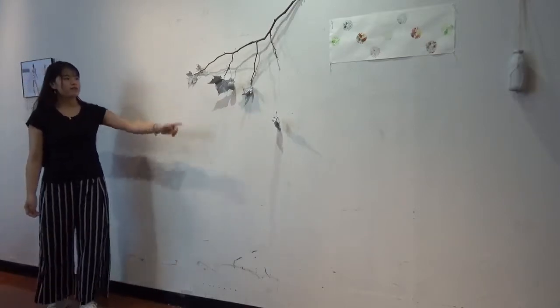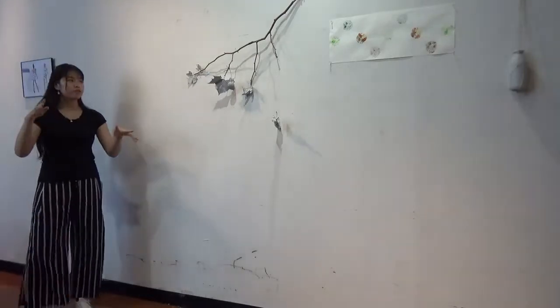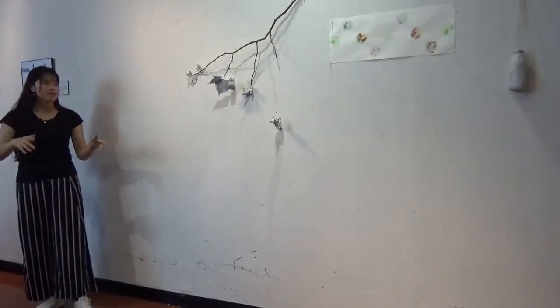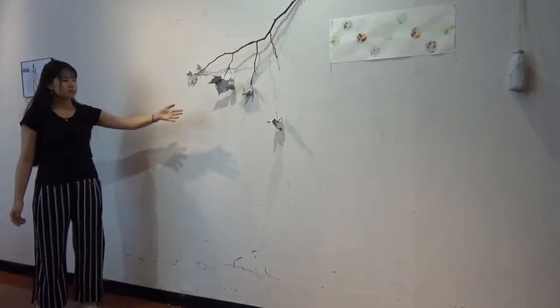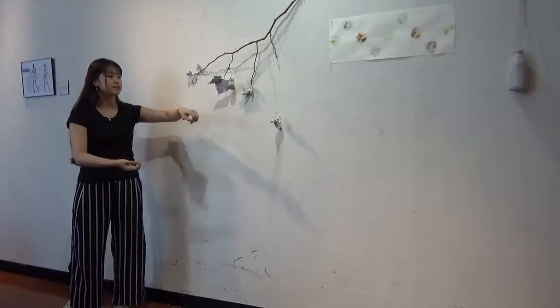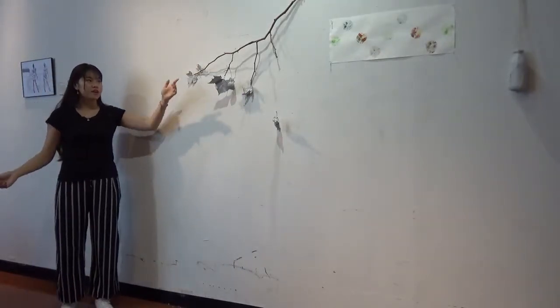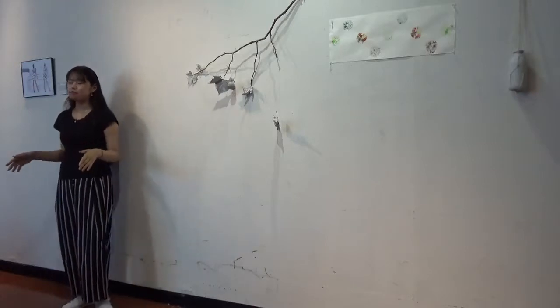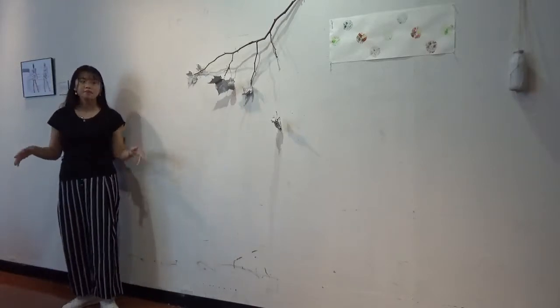The first one you can see is a main branch, and it spreads out four little twigs. On each of them I attached leaves. For the last one I used a thread to connect the leaf to the branch. The branches were all collected from the same sycamore tree.